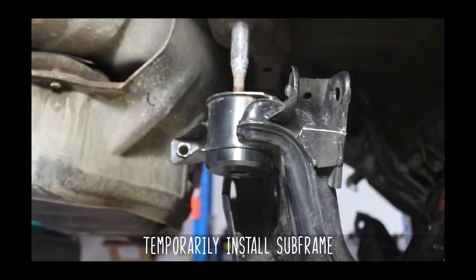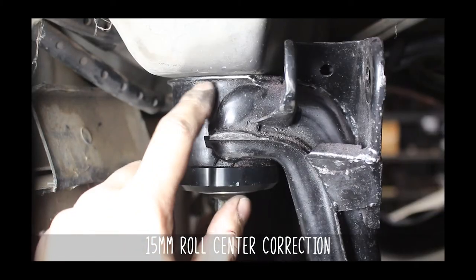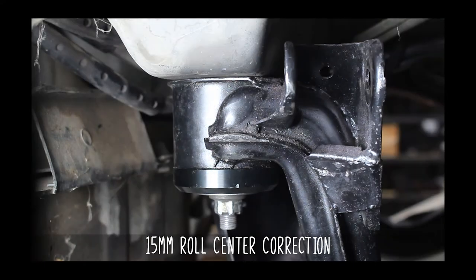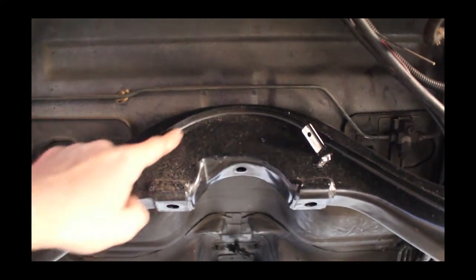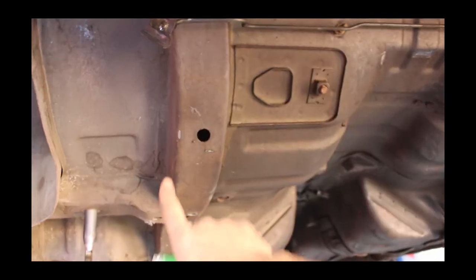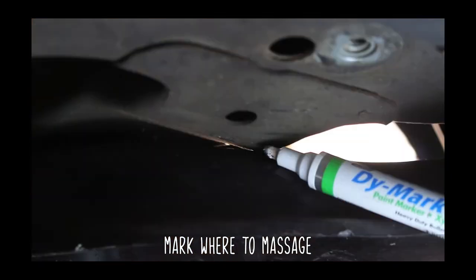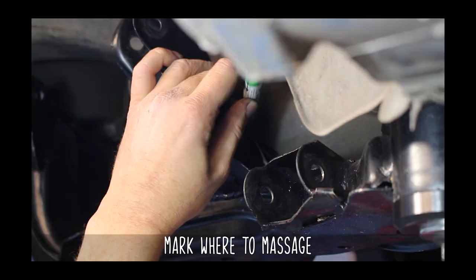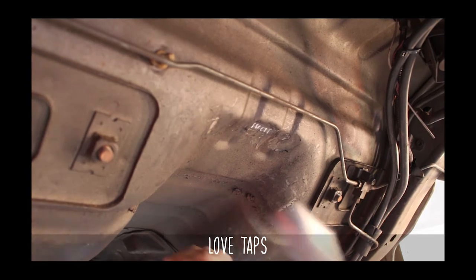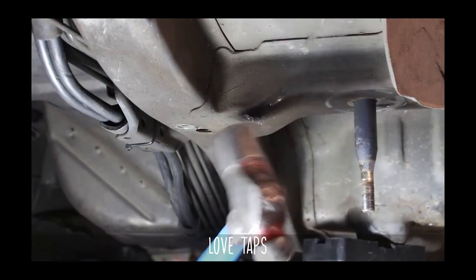Now we're going to toss the subframe temporarily back in. Get the studs lined up with the subframe, and once aligned, you can either drop the car down or raise the subframe up. It's going to give you 15 millimeters of roll center correction, but it's also going to hit the chassis and the frame rails. Now that you know where the subframe hits, get a marker out and mark where you'll be bashing in with the hammer. Go ahead and massage away, little by little, until the subframe fits perfectly without hitting the chassis or the frame rails.